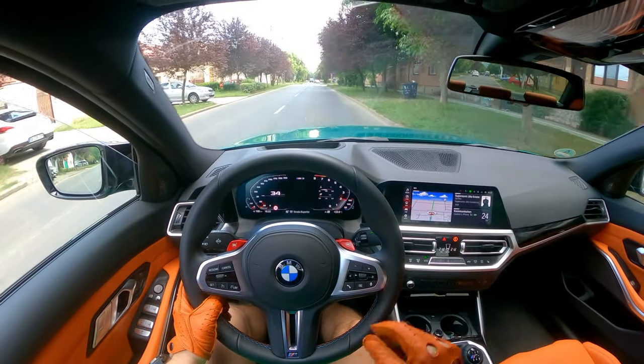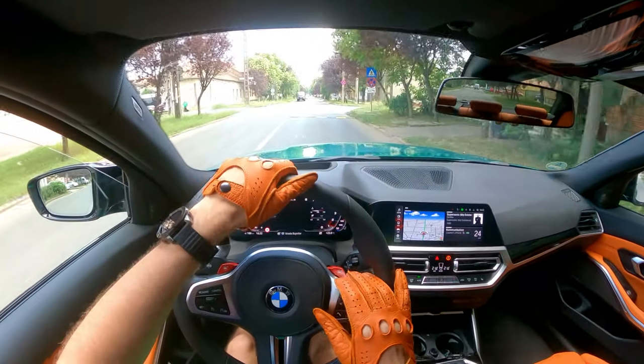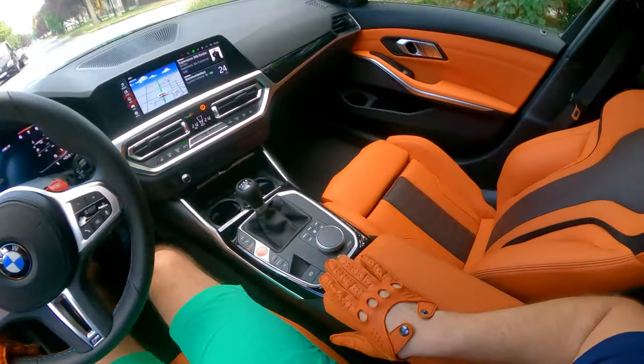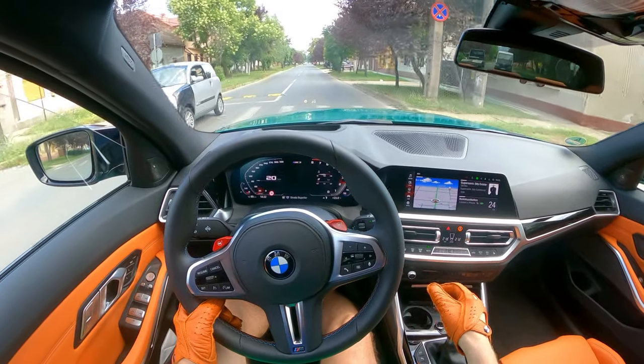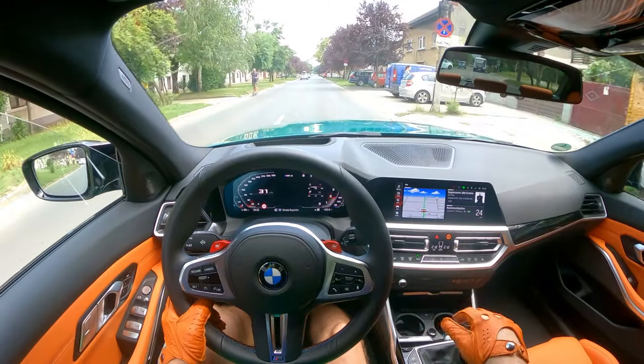Hi everyone, today's topic is gloves. As you can see, I have bought some new gloves — they match the leather almost perfectly, and I had a lot of questions from you guys regarding where to buy them.